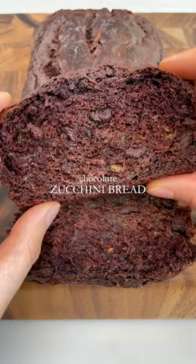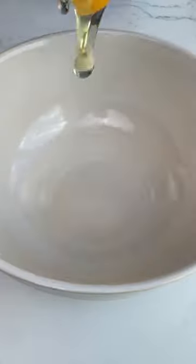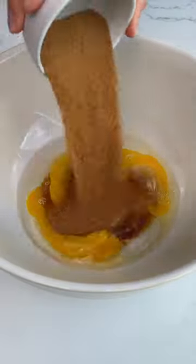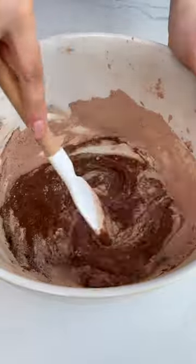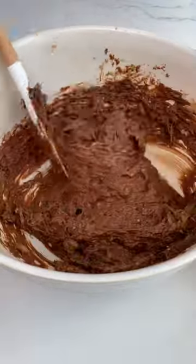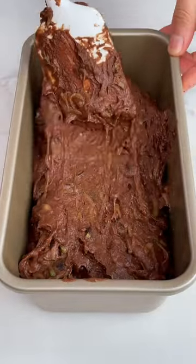If your garden is overflowing with zucchinis, or you just love moist chocolatey bread, this recipe is for you. I love using zucchini in baked goods — it adds a wonderful texture and moistness, helps bulk up cakes, breads, and muffins to boost the nutrition, and it has a mild enough flavor that it pairs well with everything. This chocolate zucchini bread is a staple recipe I make multiple times every summer. Hope you enjoy!